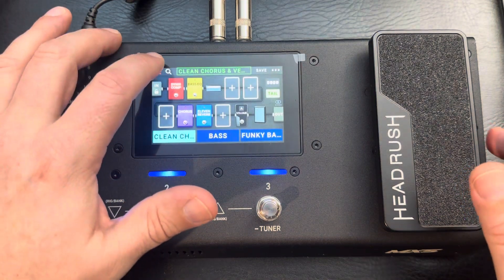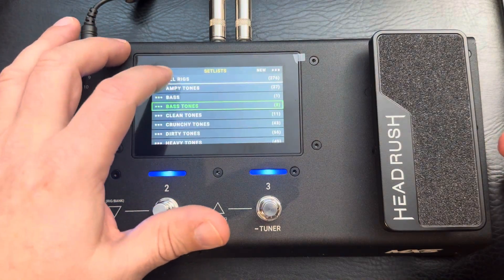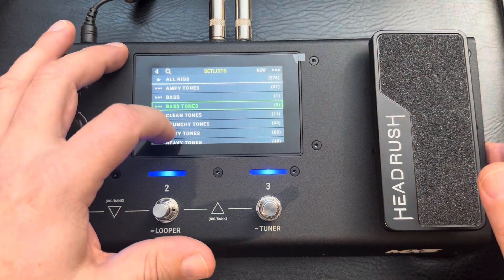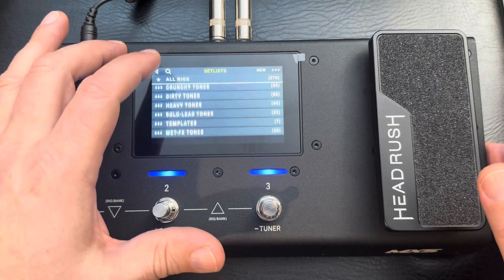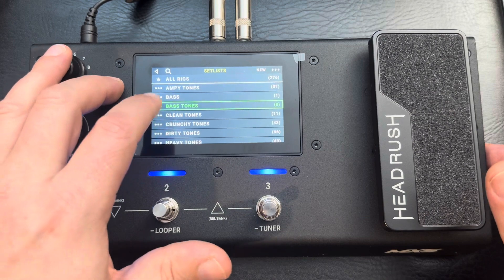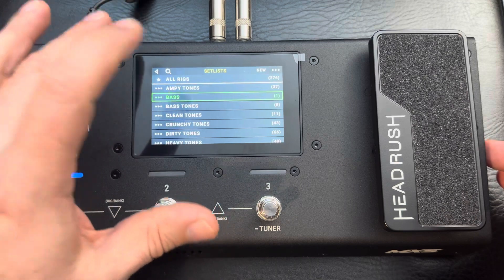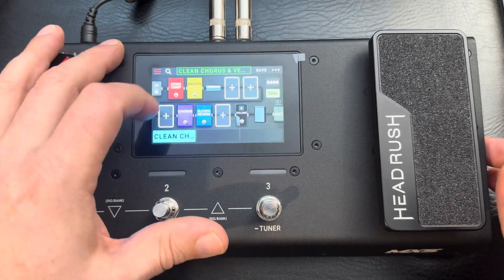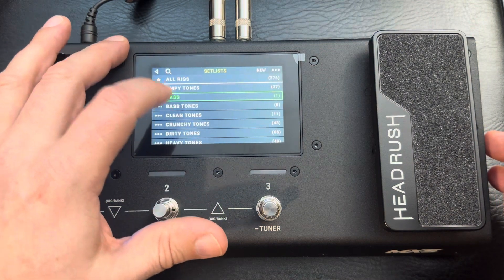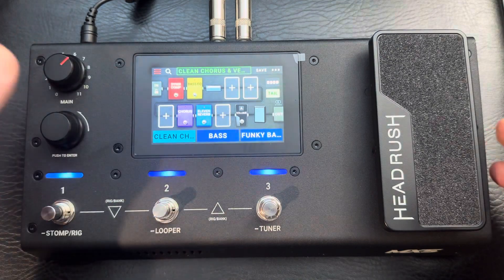What I like about it is how it's set up. Your patches are called rigs. If you go into set lists, all of these are from the factory, but the one I created — 'Bass Up' — is one I made on my own set list. We're going to go to 'Bass Tones,' which are the factory-installed ones.